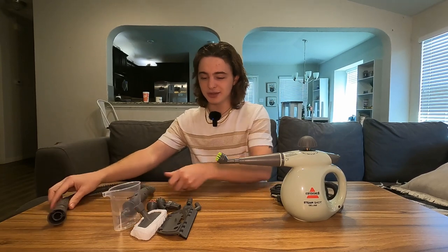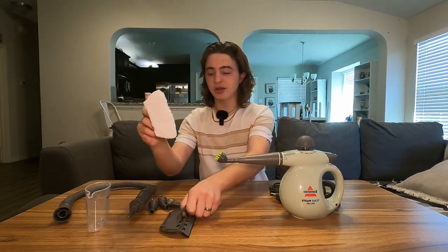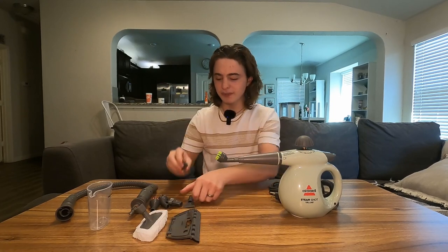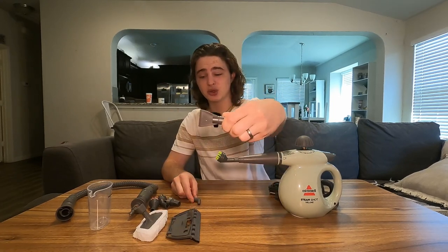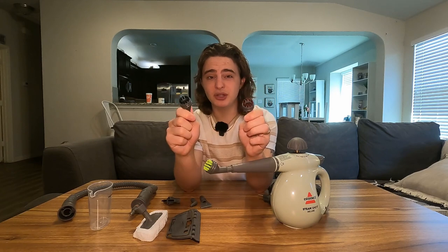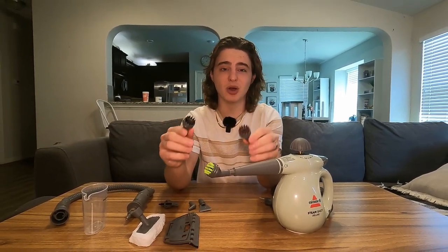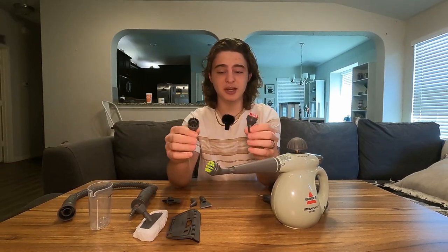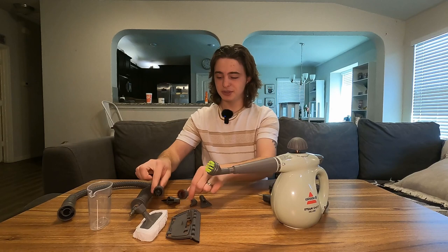These are all the accessories that come with it. We have a hose to extend the length of your nozzle, the fill cup, something for fabric with a washable cloth. You can take that off and put it on the squeegee for windows, an angled arm, and something if anything needs to be scraped off. We have a different brush style and then two more brushes. The reason you have three brushes is because they're all different rigidities — some are soft, some are really rigid.